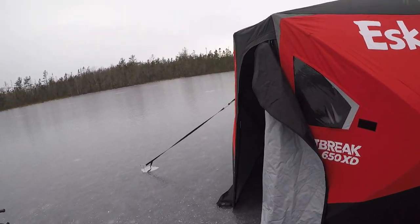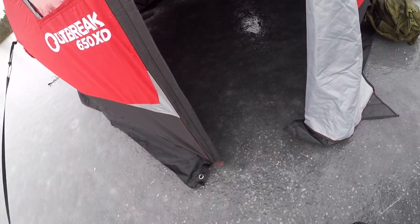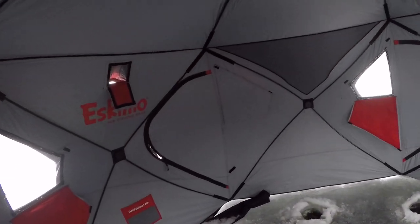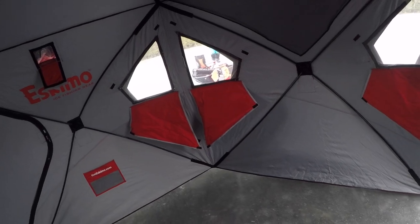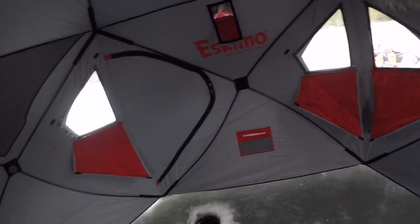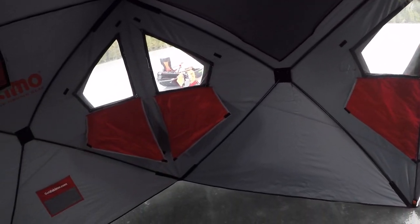Alright folks, just a real quick summary: this shack is phenomenal. This door makes all the difference in the world. Whether you're looking at the 650, the 450, or one of the smaller ones, this door is worth every penny. I'll never have a shack — minus my 949i — that doesn't have one of these doors. Myself, Joe, and my daughter fished in this for a couple of hours — really comfortable, more than enough room. If you guys are looking at the 650, I highly recommend it. This is a heck of a shack and you won't be disappointed.